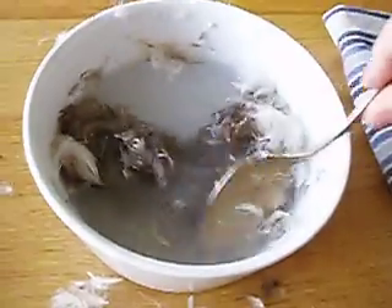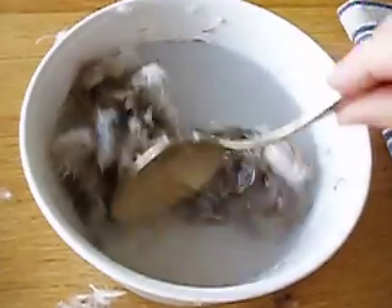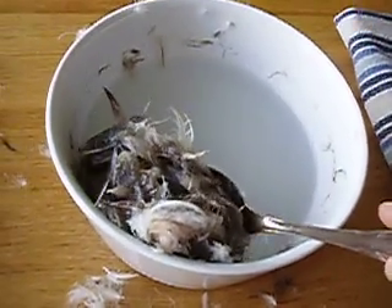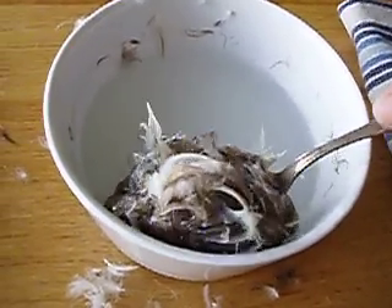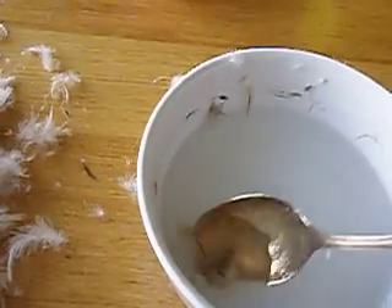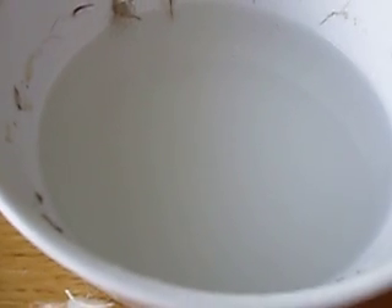We stirred these all up and they form quite a good clump. We're just going to remove them now. They're pretty easy to remove — the more oil there is, the more they stick together. Pull them out, and if I look really, really closely...